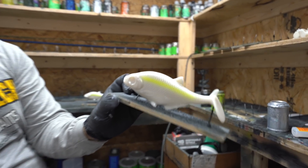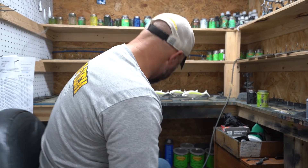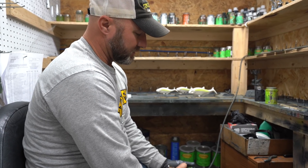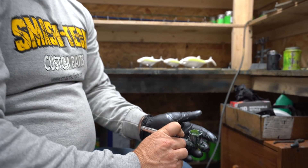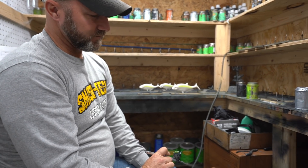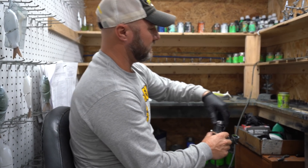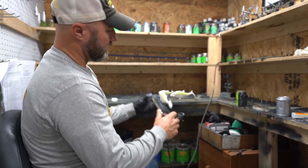Our bluegill, barfish, or yellow perch patterns are much more involved — some of those have six to eight colors and six to eight different steps. What I'm doing now is taking that thinner to purge the airbrush — I stick my finger over it and it kind of bubbles the solvent inside, basically cleaning out the chartreuse. I don't want chartreuse in there when I switch colors. Then I'll take my top color and move on.